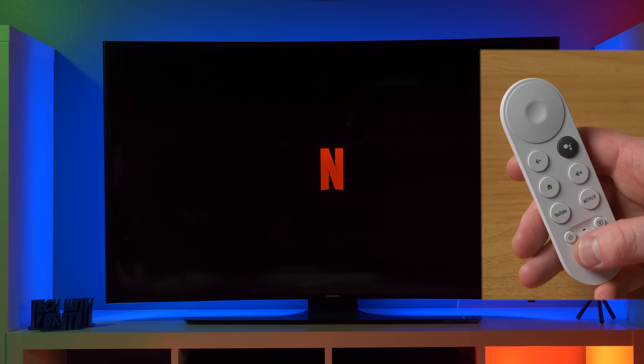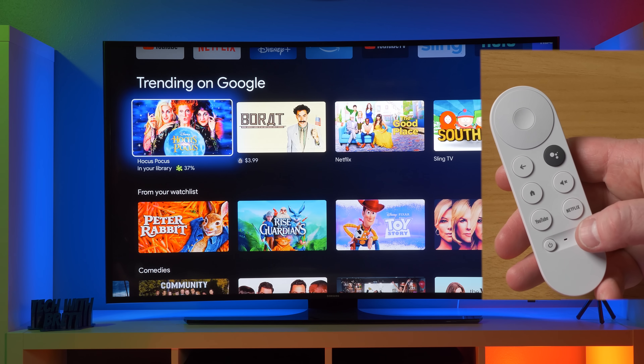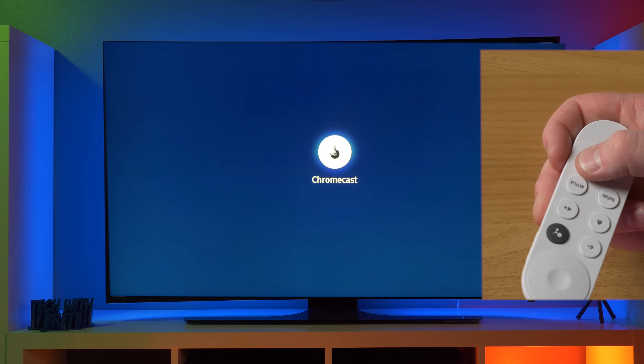We already tested the power button to turn on and off the TV. Next, the little black dot is the microphone. And then last, we have the source button. So when you press this, it will change the source on the TV. So you could head back to your cable box or head to your gaming console.